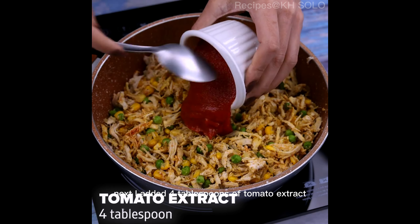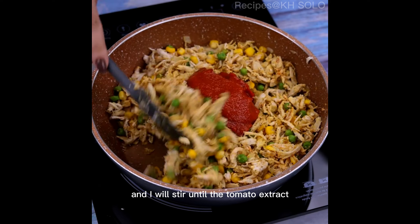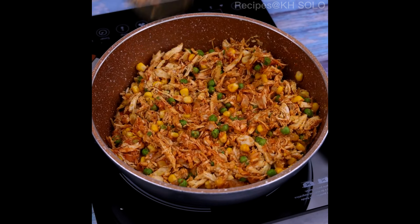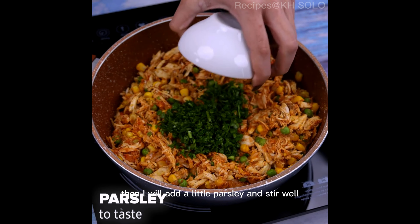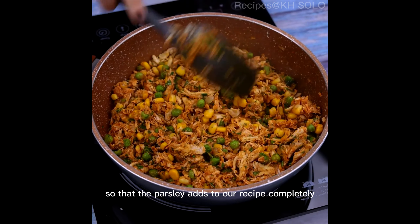Next, I added 4 tablespoons of tomato extract and I will stir until the tomato extract is joined with all the shredded chicken. Then I will add a little parsley and stir well so that the parsley adds to our recipe completely.